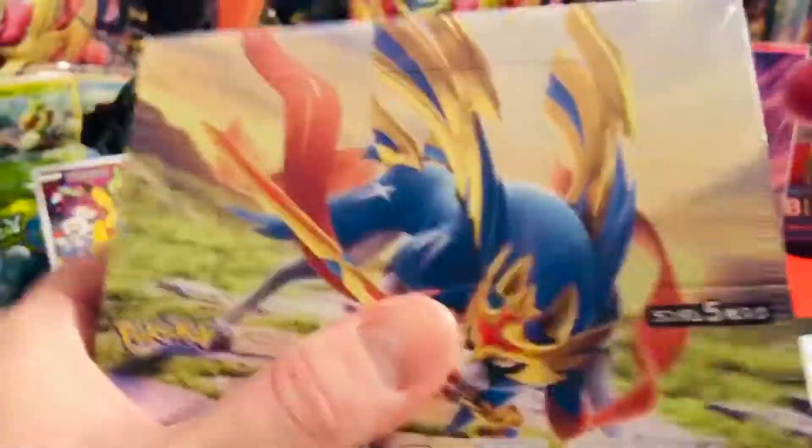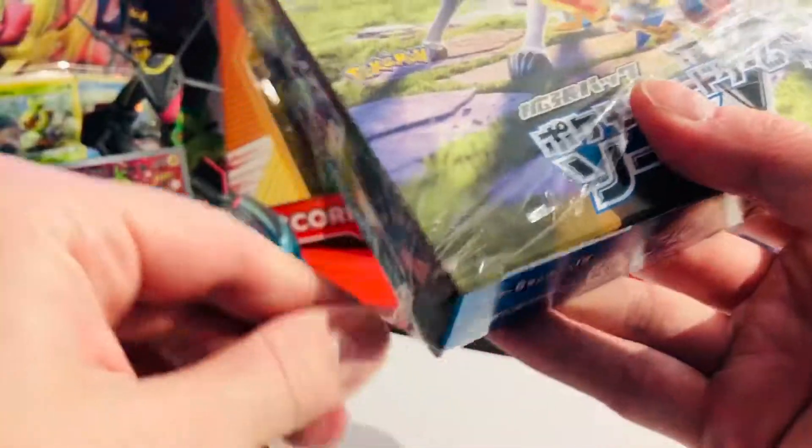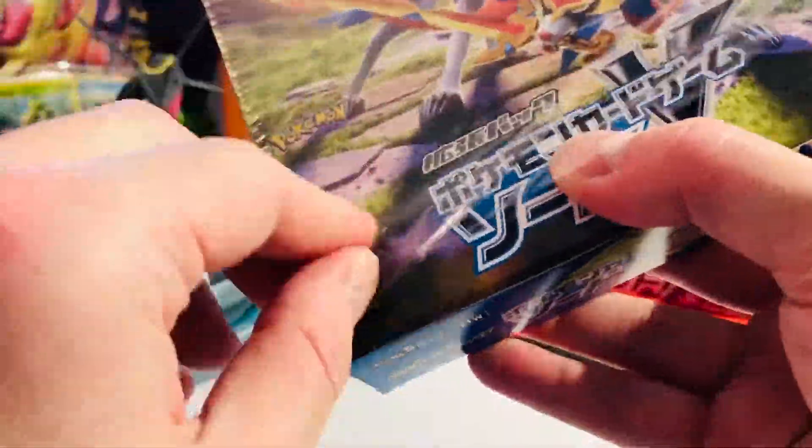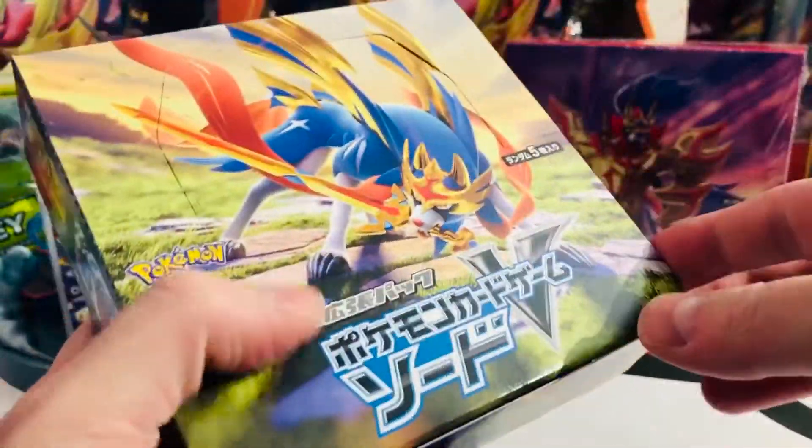It's been quite some time since we've cracked into a new generation. The last one, as you know, was Pokémon Sun and Moon, which was around 2016. So three years took us to go through the Sun and Moon era to get to the Sword and Shield era. And here we are, launching it all with some gorgeous new artworks, I would hope. Let's dig into the box.